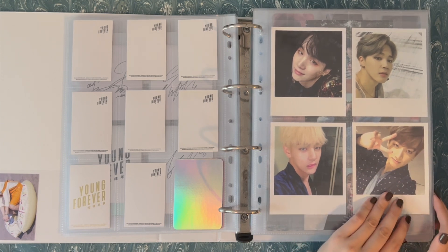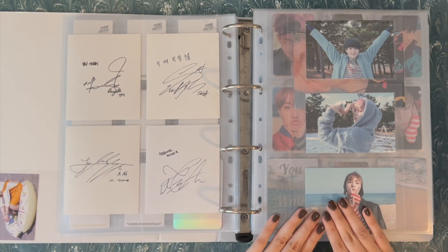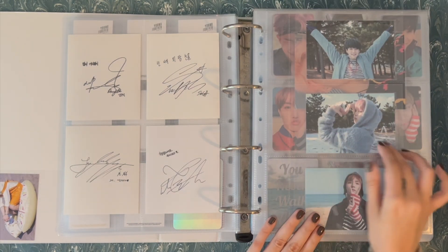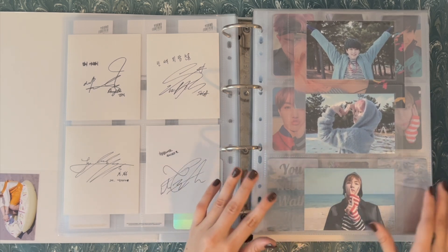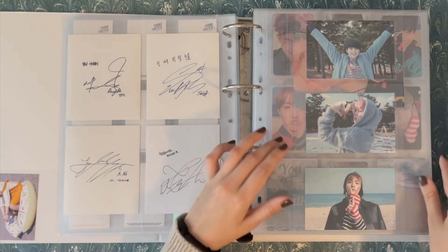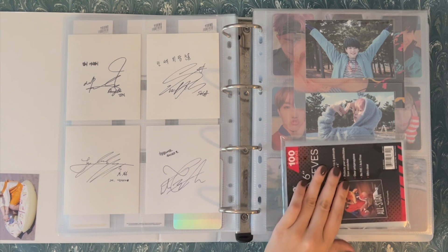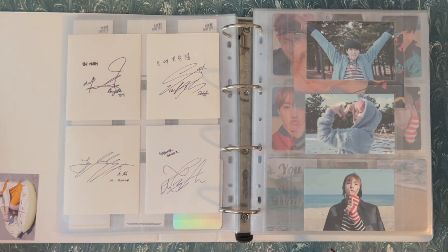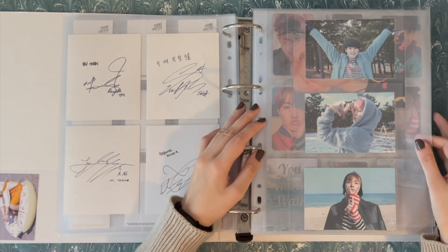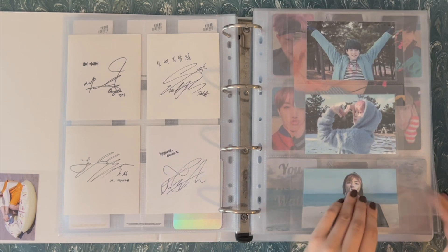I couldn't not tape these in ahead of time, so these are already in here. It's a three-pocket page, so it works differently than the four-pocket — I can't use the same sleeve because it's too big. These are inner sleeves with the 80 by 120 millimeter one, and then the outer sleeve is a three by five sleeve. This is Spring Day, which obviously looks into You Never Walk Alone. I have Yoongi's, Jimin's, and Tae's. I really like how this looks.